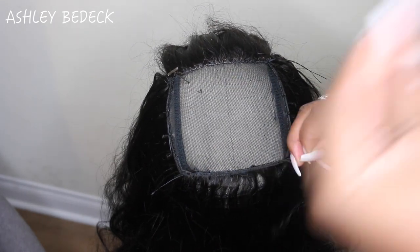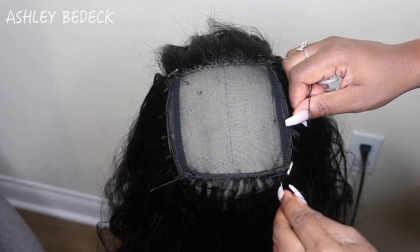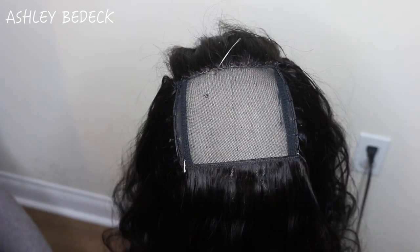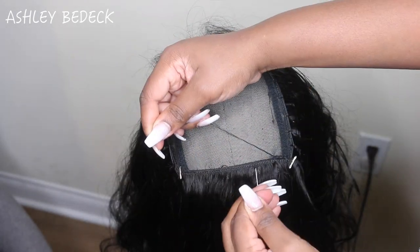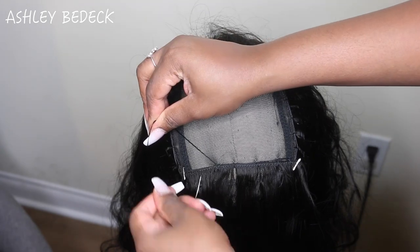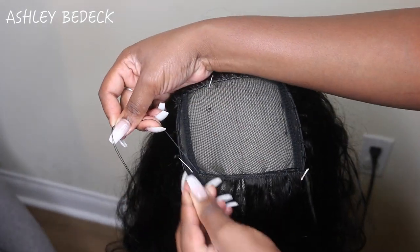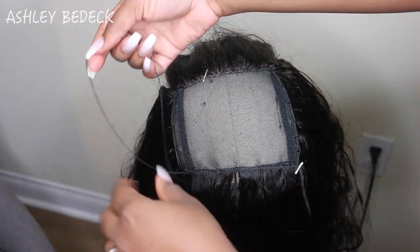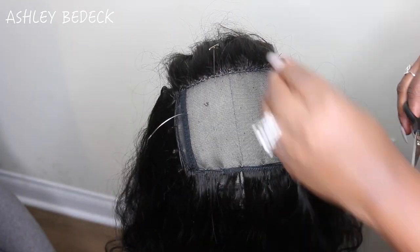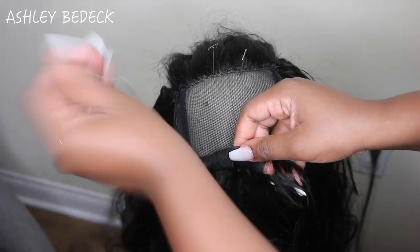I'm using the same technique going straight across, using T-pins to hold the track in place. If you don't use a T-pin to keep the track straight when sewing across, it will go crooked. This helps make it look neat and also helps pull the track tight - because if you don't pull tight, when you put the wig on you'll feel pieces of track buckle here and there.